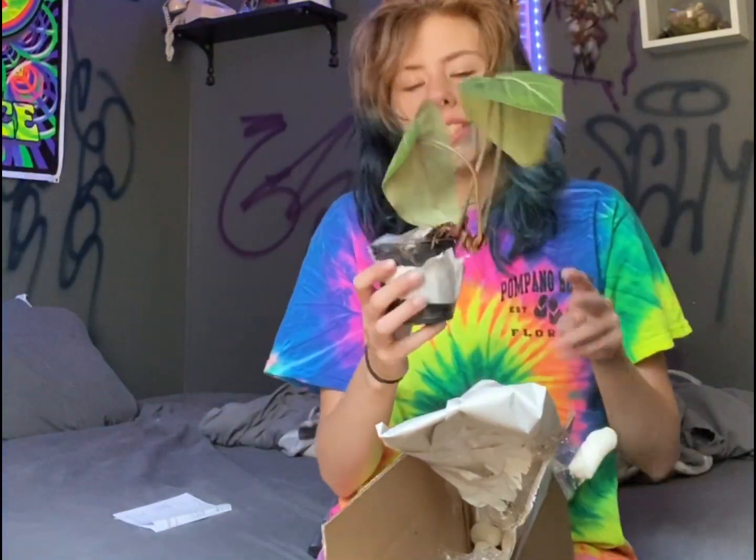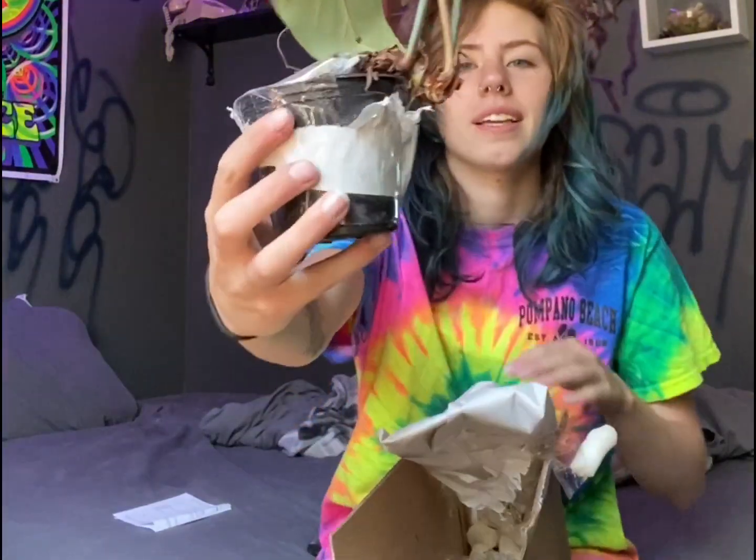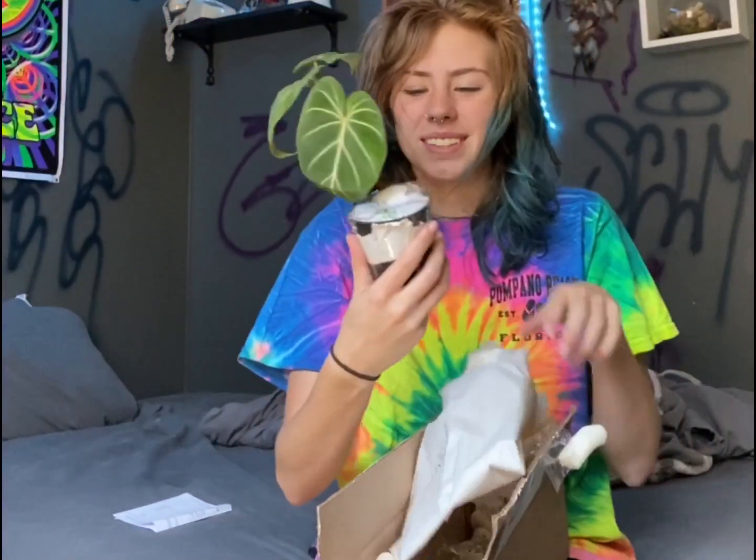Such an interesting way to grow — I've never seen plants that do that. It's hanging out on the other side of the pot, that's awesome.